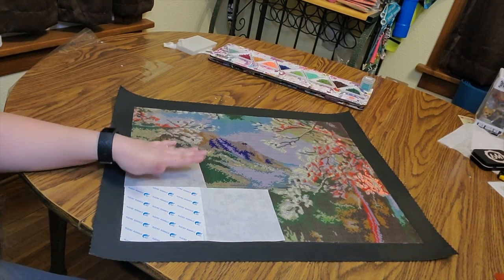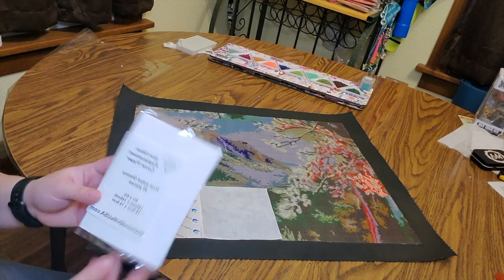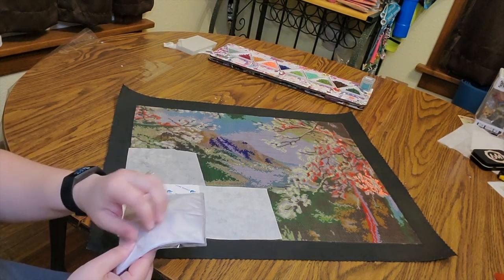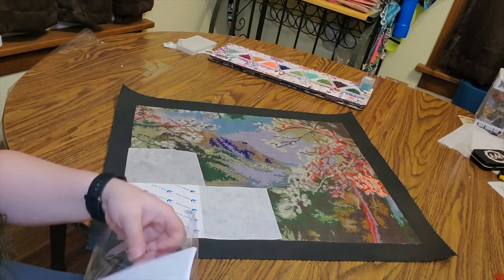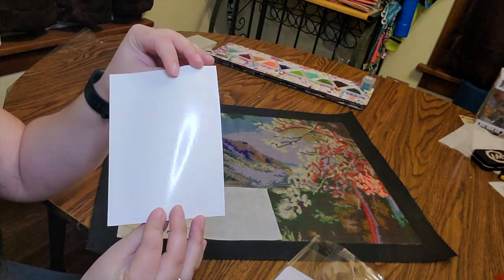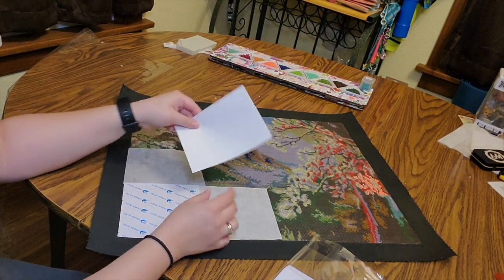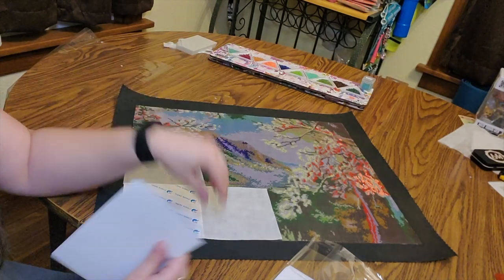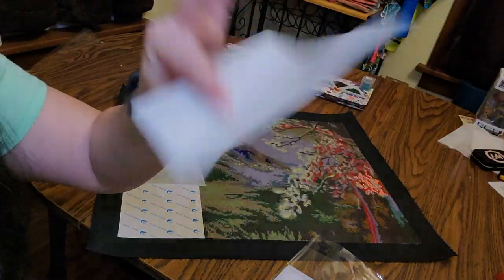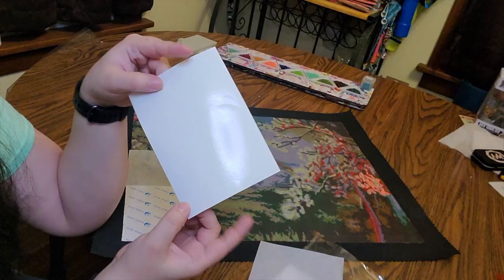The last option is a double-sided glossy replacement cover. I bought this one off of diamonddrillsusa.com — they have diamond painting accessories, bulk diamonds, and also paper. These are glossy on both sides so you can use either side and don't have to worry about which end. They're also thicker than the other options, so they're harder to rip when you're trying to pull them off, meaning they'll last a lot longer.